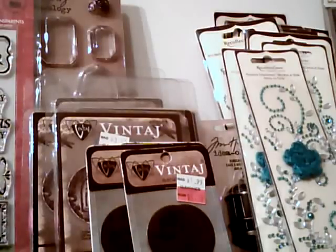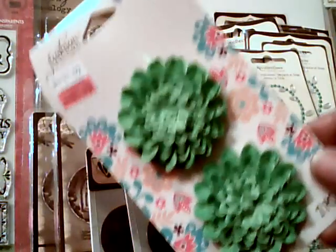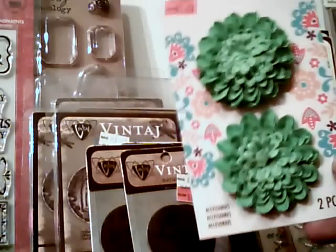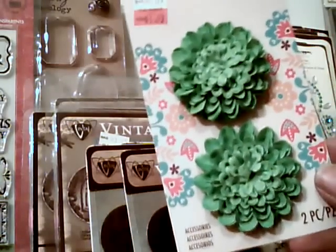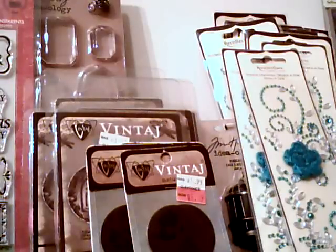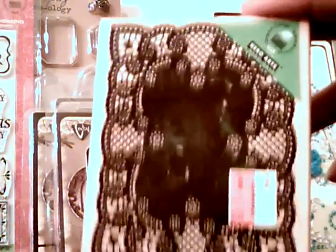I picked up some random flowers because I have girls and people are always asking me to make things for them. These are actually a limey green — much brighter than it's showing on screen. Those were $1.99, 70% off. And then another doily stamp — I really like this one, it's going to look great on a card or cut out. That one was $5.99, 70% off.